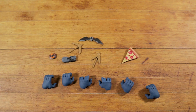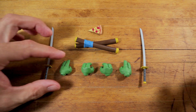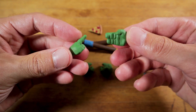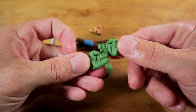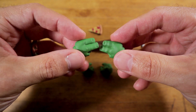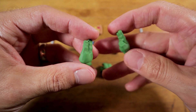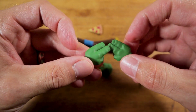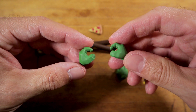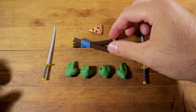Leonardo doesn't come with a massive number of accessories but they're fairly nice. He has alternate karate chop hands sculpted really nicely - you can see the little wrinkles in the knuckles. There's not really much paint on these; it would have been nice if at least the fingernails were painted for that cartoon look. He also has two weapon-holding hands in addition to the fist hands that come on the figure.